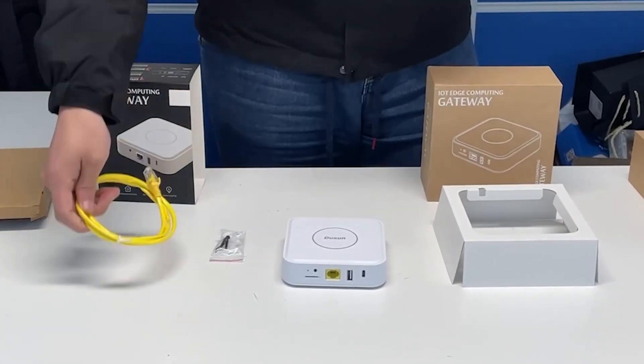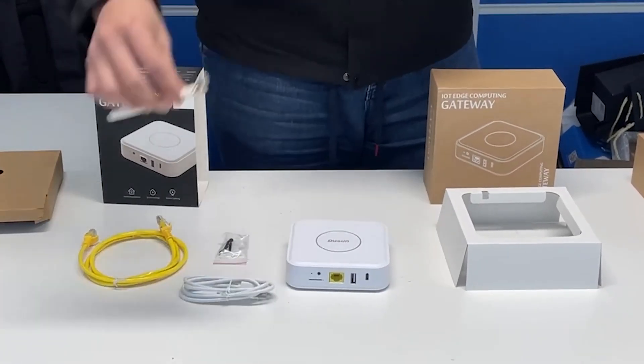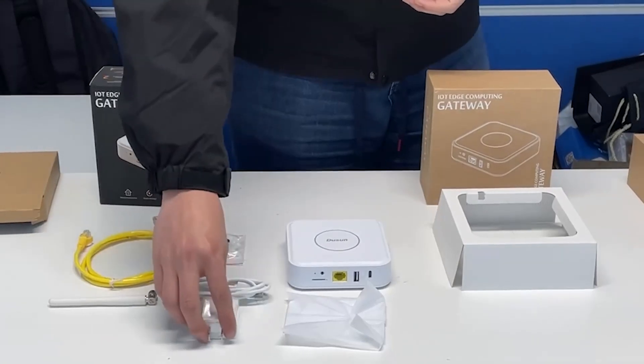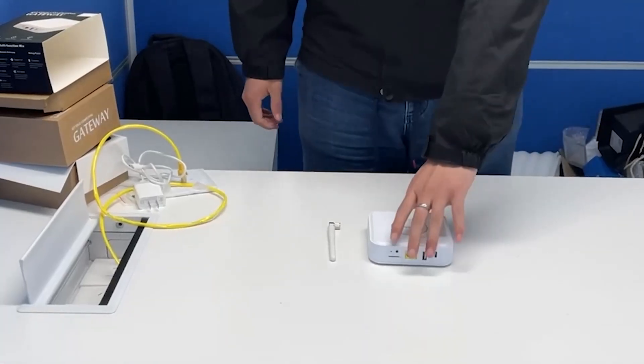There's a screw in it, which can be used for the installation, and the ethernet cable, the power cable, and the antenna, along with a simple guide. And the adapter.